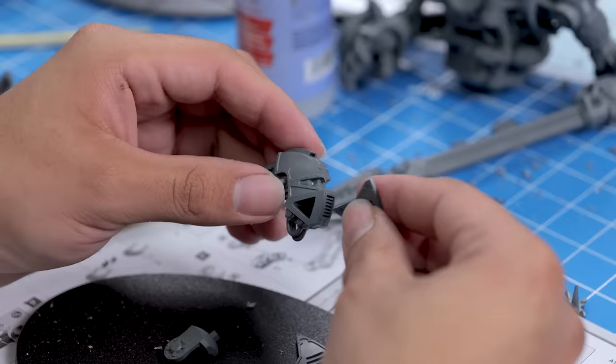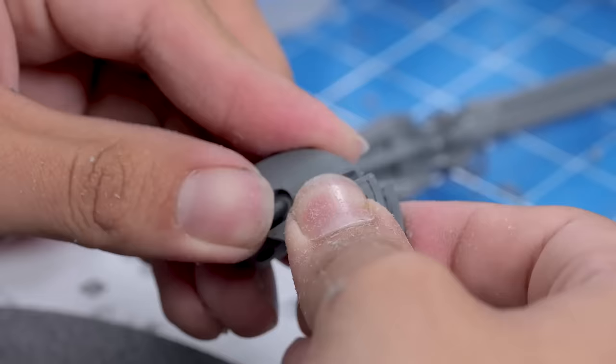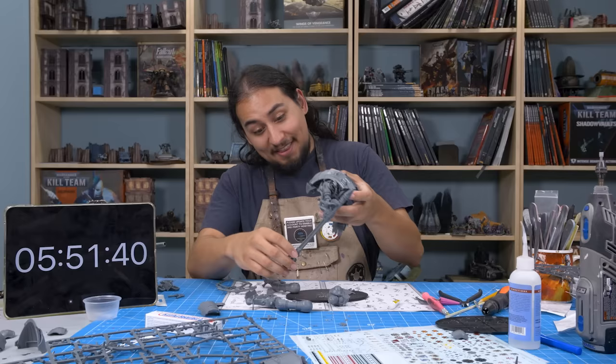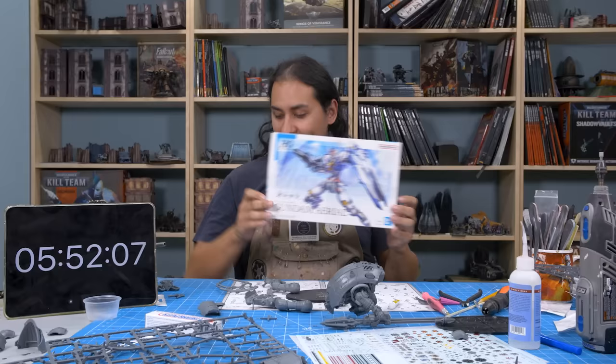On his head, I noticed a potential design flaw — the mouth guard hooks up and covers his eyes. Even in the box art, you can see he is completely blind. I flipped these 180 degrees and glued them on upside down, and it looks way better. This kit is incredibly poseable — it reminds me a lot of Gundam kits, which I actually have one of. Don't know when I'm going to get around to building it, but it's kind of neat.